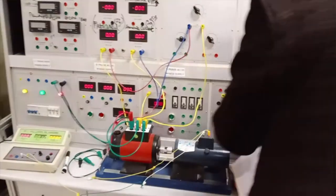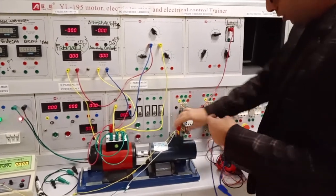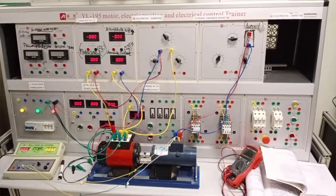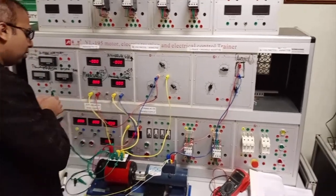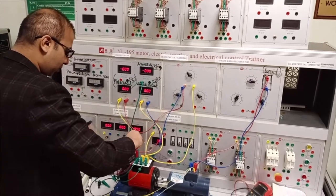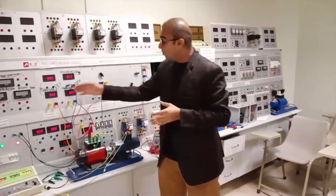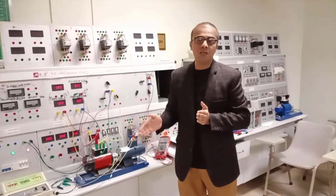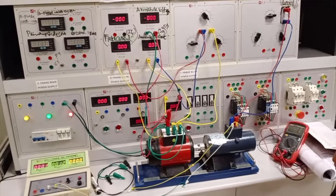Now we are going to connect the load with the motor. This is the load which we connect with the compound motor. We also connect a voltmeter across the armature winding in parallel, which gives us the armature voltage. This gives us the armature current and the series field current because the series field winding and armature winding are both in series. This gives us the shunt field current. Let's start the trainer and observe the armature voltage, field current, and armature current drawn by the motor.